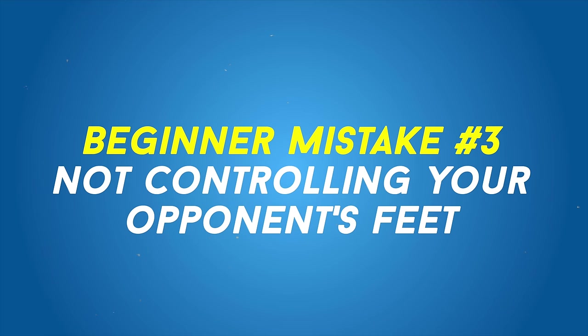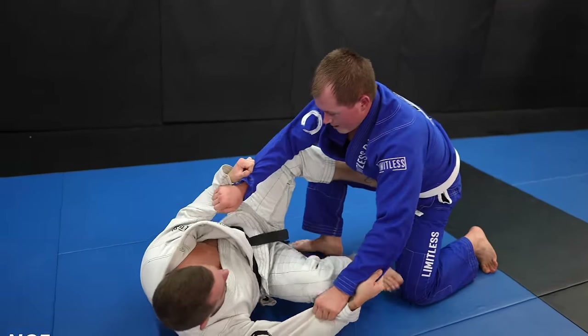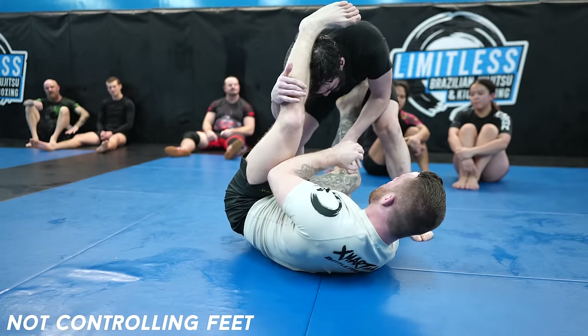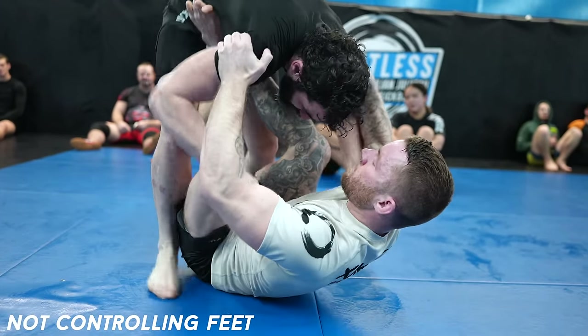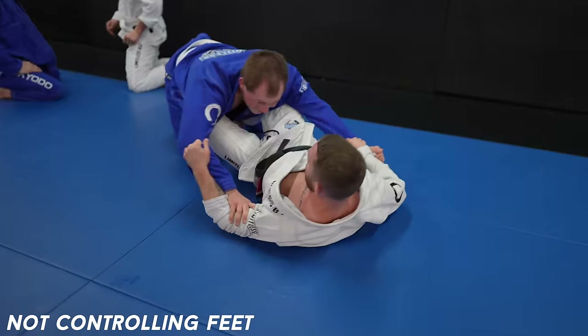Not controlling feet when passing. When passing, you need to control the legs, as the legs are the guard. But it's specifically the feet that cause the most trouble, as the feet are grips. You can't let your opponent grip on you or bad things happen. The way their feet are positioned on you determines what guard they have you in. Every guard is like this — you can't let people establish a guard or move their feet freely.